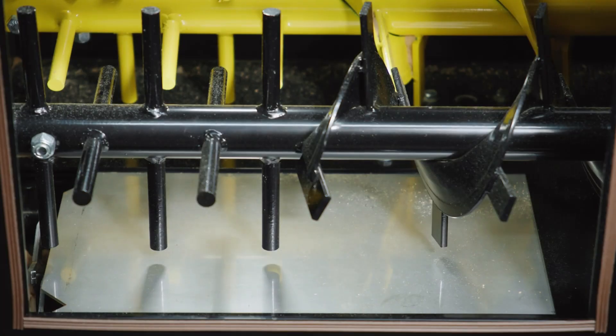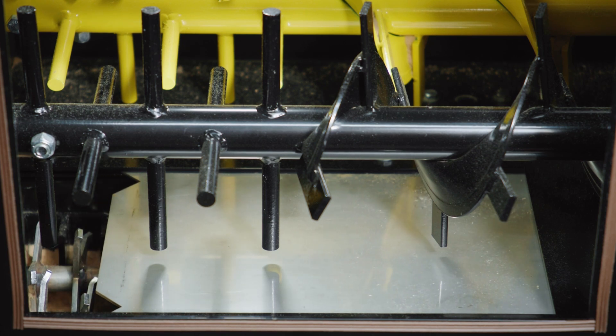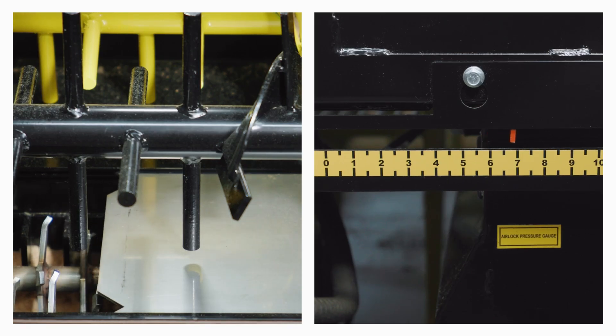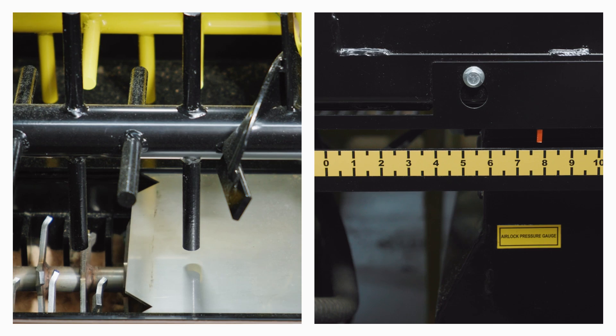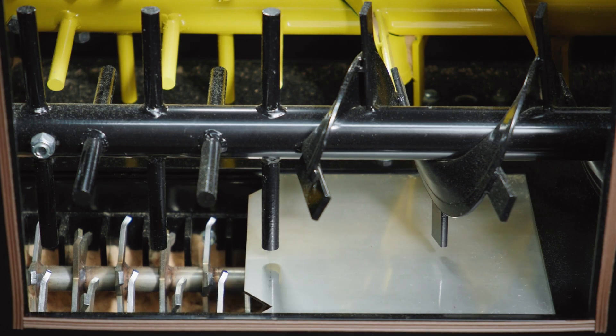The augers move the conditioned material into the airlock, regulated by an adjustable plate called a gate. The more open the gate, the more material flows through it. The airlock can be thought of as a revolving door in a commercial building — the gate allows a measured amount of material in, and the airlock moves that material around until it reaches the high pressure from the blower.